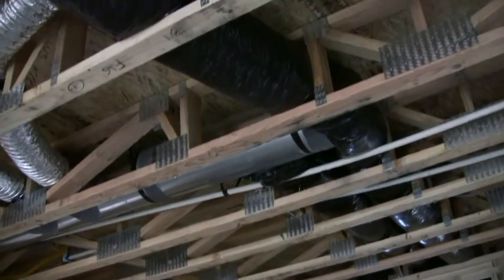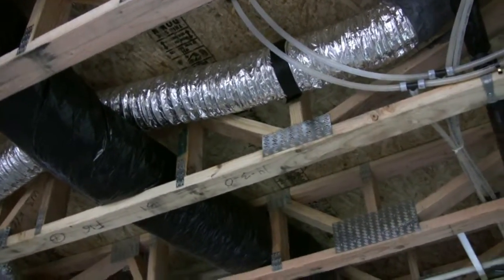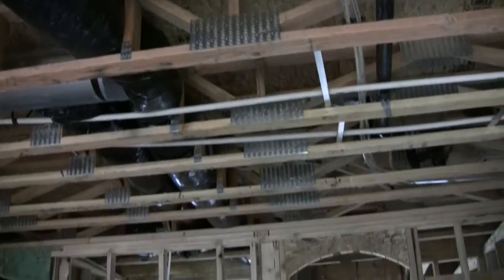One of the things about using the approach of open web trusses is that all of the different mechanical systems have to fit into that same space, so it's important to coordinate between the plumber, the electrician, and the HVAC company to make sure that things don't conflict with each other. That takes really good communication, and the general contractor is the one that has to make sure all that communication takes place.